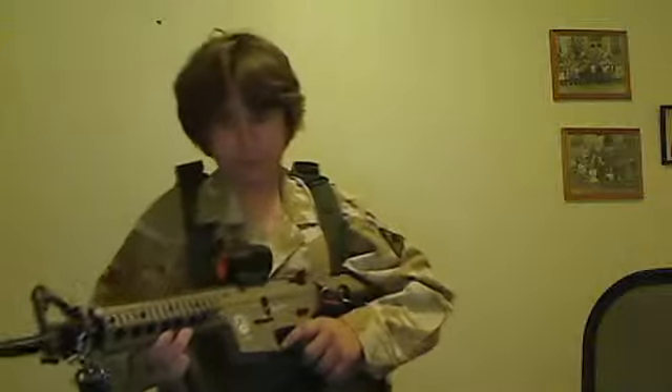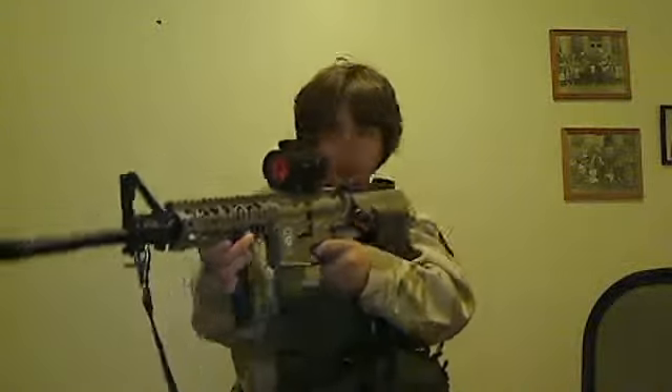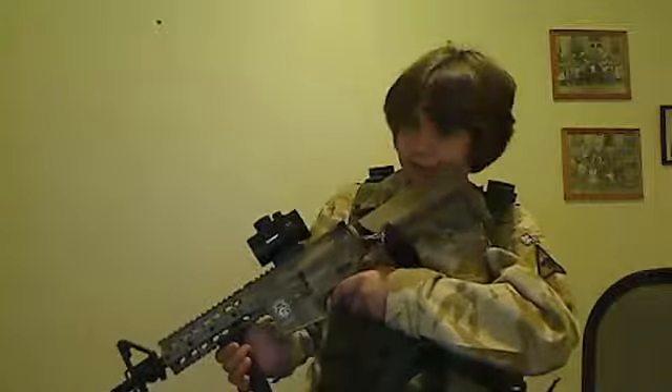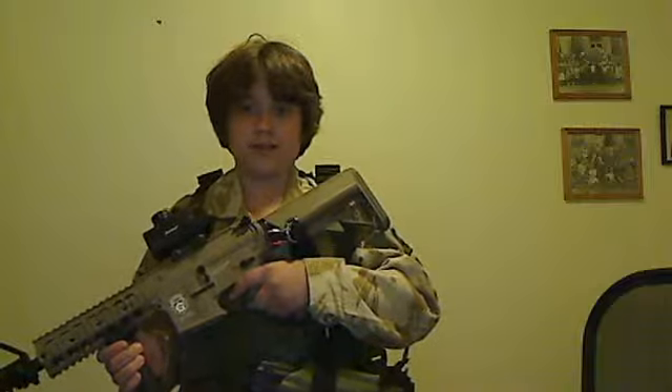Let's start out with the gun. The gun is a G&G GR-16 Raider. I have a Barska 40mm sight on here, and the sight sucks. The dot is only in red, so you can't really see it during the day.